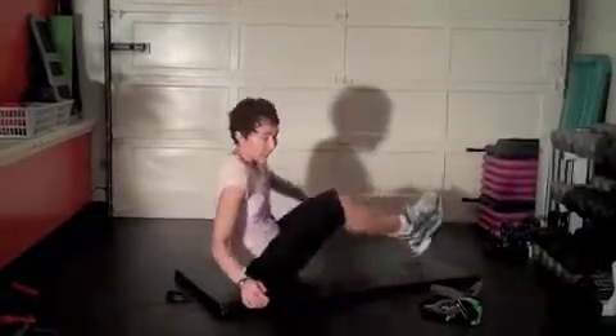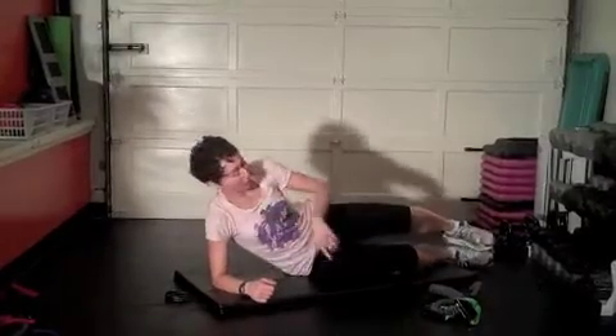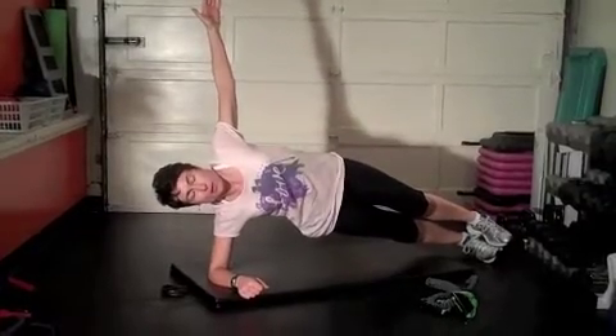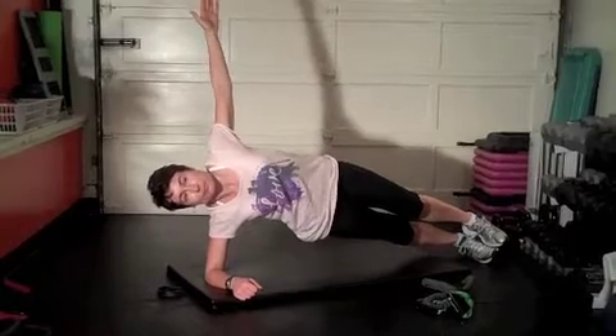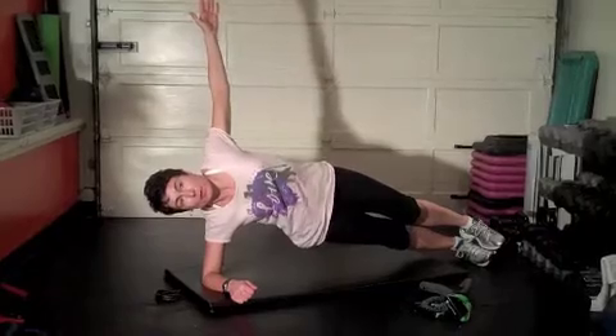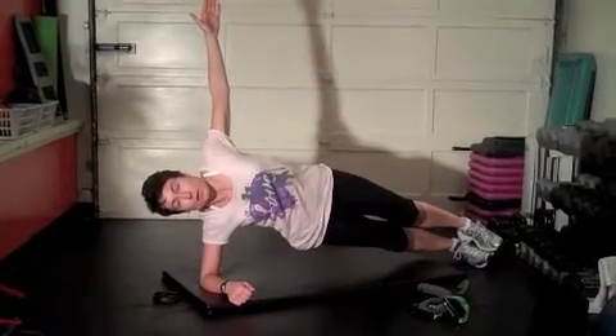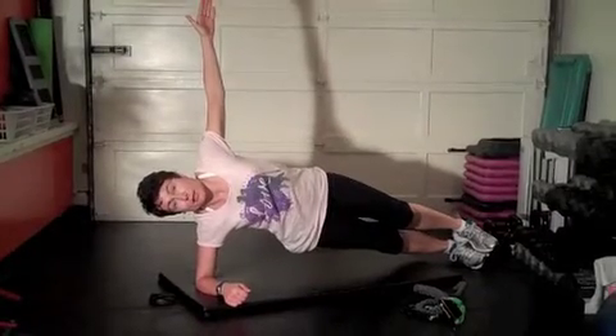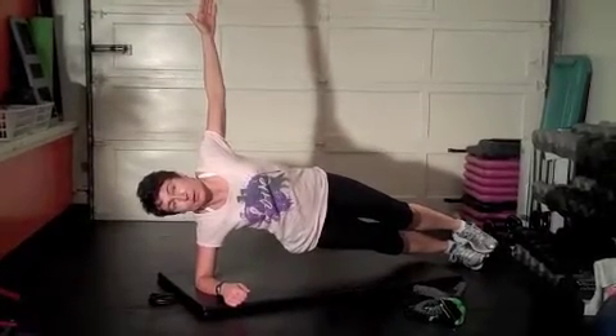Flip to the other side. Elbow under shoulder — save that shoulder. Pick your variation for the legs, and lift. Hold it there. Five more seconds. Release.